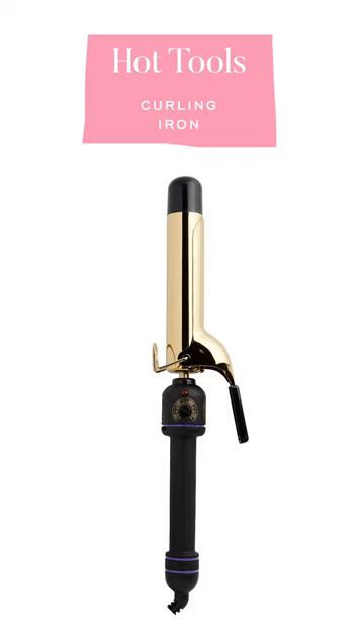Next, my curling irons. I actually have two that I swear by. One is my good old Hot Tools — it's the one with the gold barrel that you see hairstylists always using. I've had this for years. An inch and a quarter is the size of the barrel that I use and I love it. This is how I get these kinds of curls. It's really great.